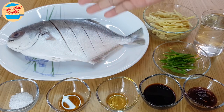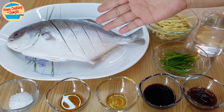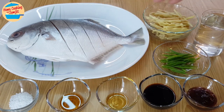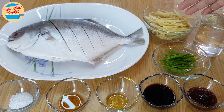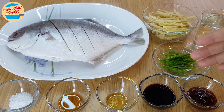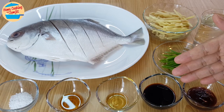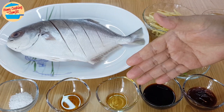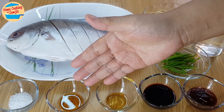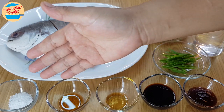The ingredients needed are 650g of silver palm fruit — wash, clean and score on both sides of the body. 60g of ginger, cut into strips. 200ml of water. 1 stalk of spring onions for garnishing. 1 tbsp of oyster sauce, 1 tbsp of light soy sauce, 1 tbsp of sesame oil, 1 tbsp of Shaoxing wine or Chinese cooking rice wine, and 1 tsp of salt.